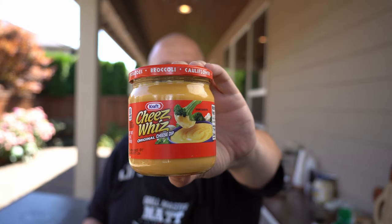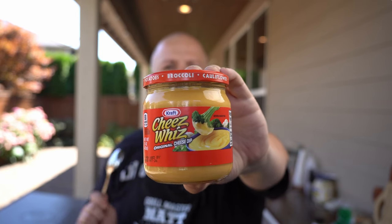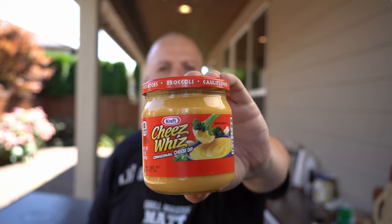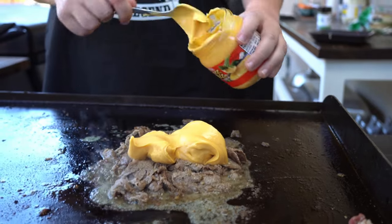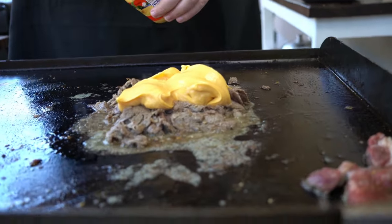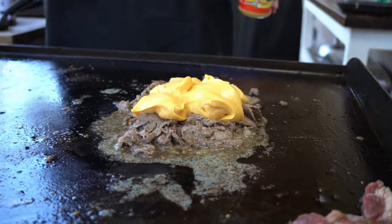For all you traditionalists out there — I got yelled at last time — we're going cheese whiz on the Philly cheesesteak. This is what you're supposed to be doing. Let's mix it with our meat. I personally have never had cheese whiz, so this is going to be my first time. That is a lot of cheese whiz — I'm excited to try this one.